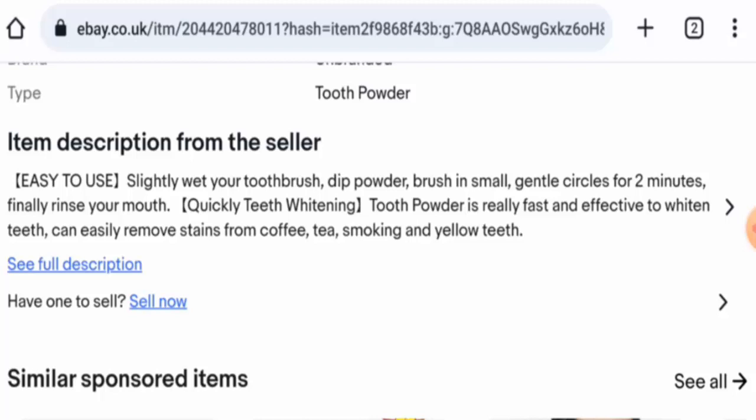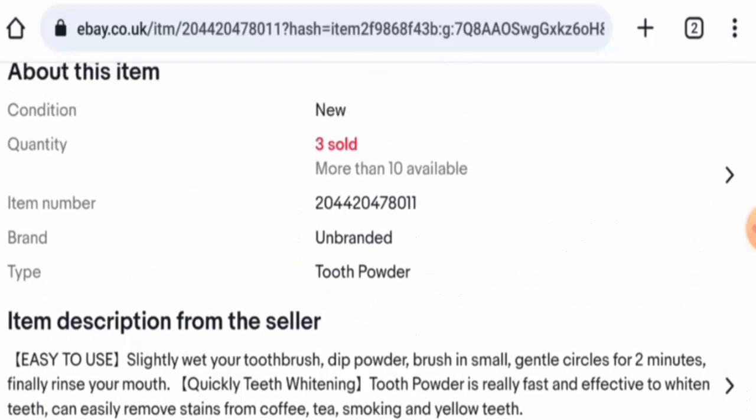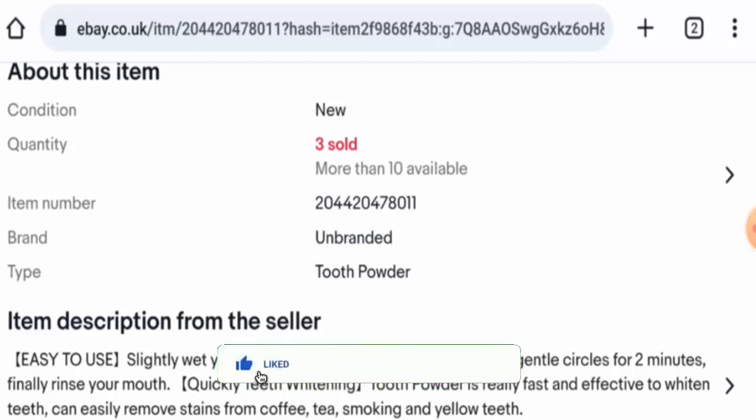In conclusion, Miyanchi tooth powder seems like a legitimate product. It is available on different e-commerce sites, has social media presence, the website is very old, the trust score is very good, and it has received genuine customer feedback. However, we recommend you make the right decision after exploring further. If this review was helpful, please comment your thoughts. Don't forget to like, share, and subscribe. Have a nice day!